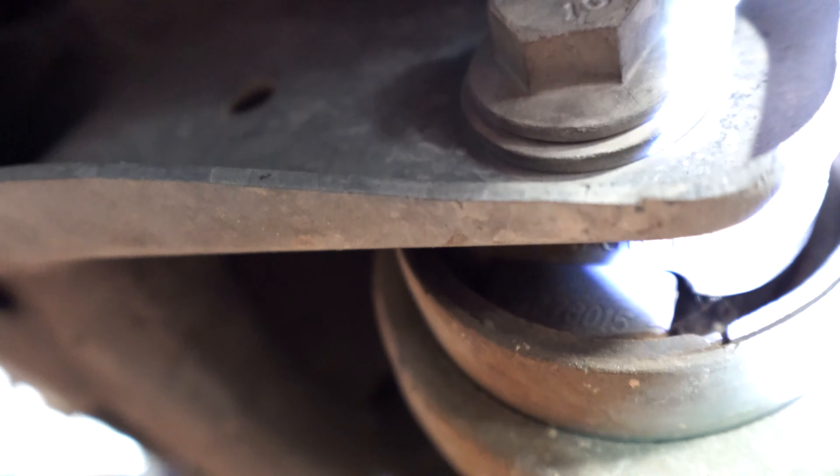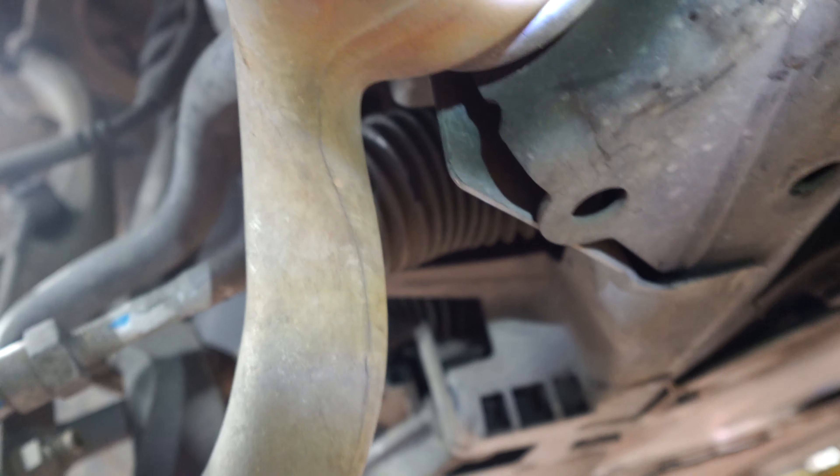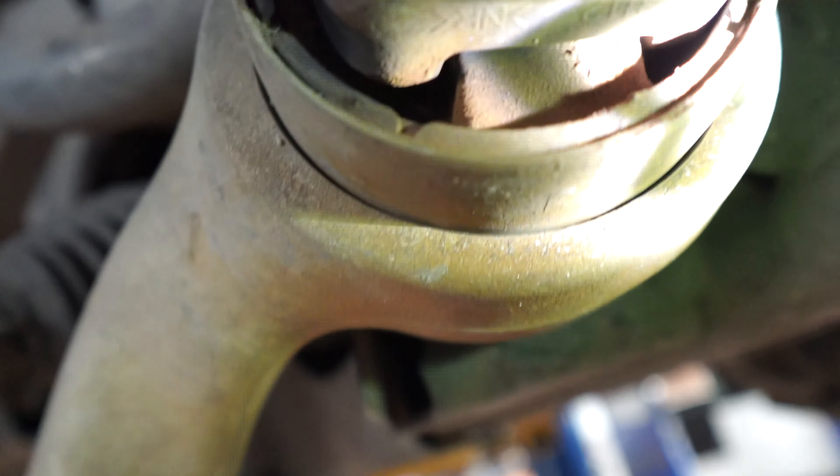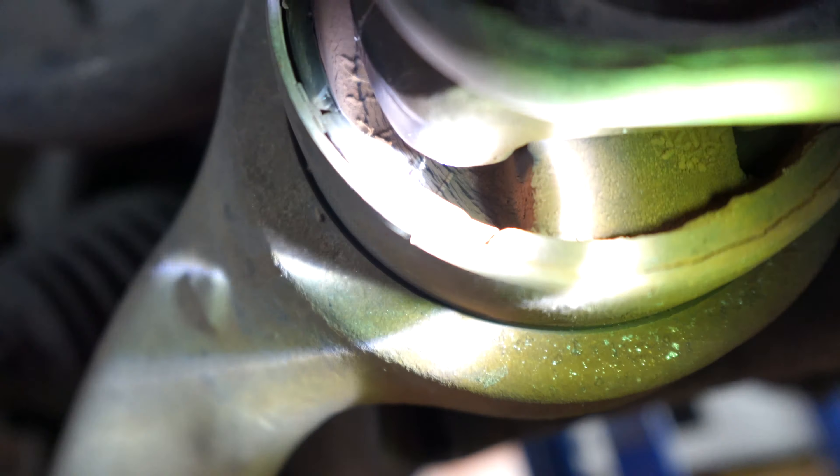Alright, we got the 2013 X5 on the lift. I mentioned I'd show you what the worn thrust rod bushings look like. These are the bushings here, and in certain areas you can see tears and cracks. Let me try to zoom out — the camera angle isn't ideal, but you can see tears and cracks in the rubber part of the bushing. They also have hydraulic fluid inside that leaks out over time, and you may see a little black spot which indicates fluid loss. You can see some of the tears right there in the bushing.